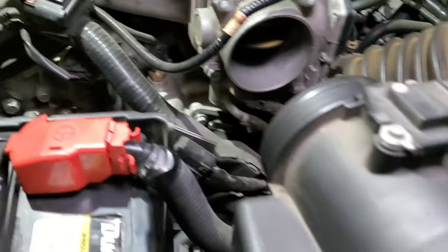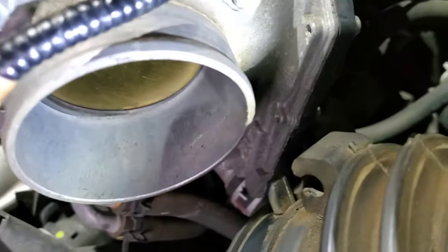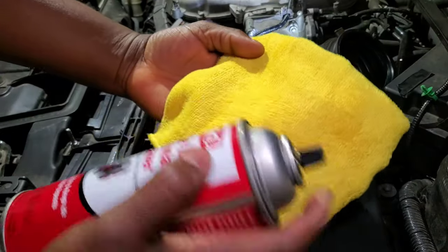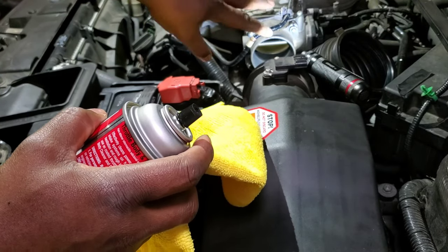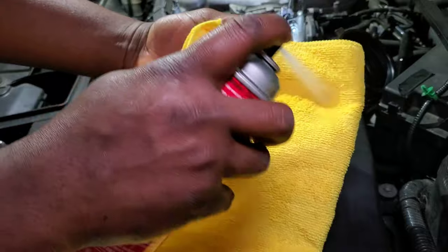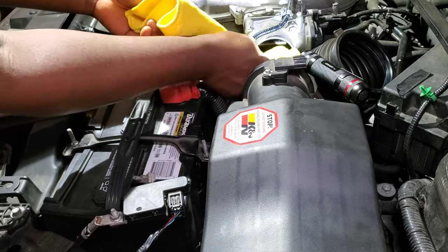Now you guys can see the throttle body is fully open. Look at this — you see how dirty this thing looks? All that dirt — super dirty. You have to clean it. You gotta be careful when you're doing the cleaning so it won't close on you. I have my cleaner right here — I'm gonna spray some of this on it. One thing I need to let you know: if you smoke, this is not the right time, because right now you have gasoline fumes. I'm just gonna spray this and go very slowly — do not go rough on it, just take your time.